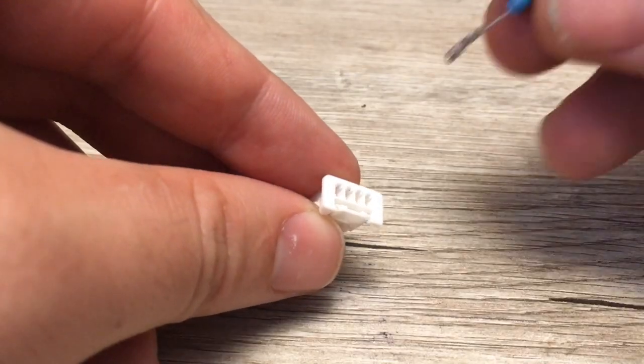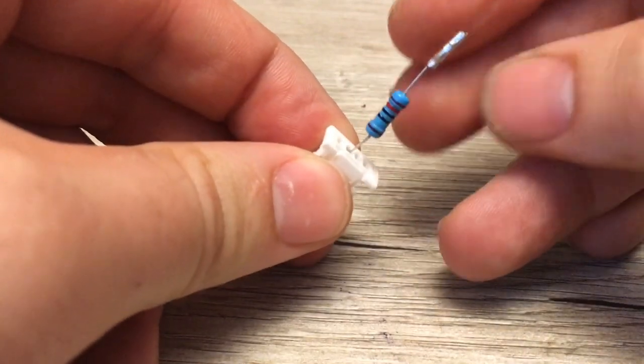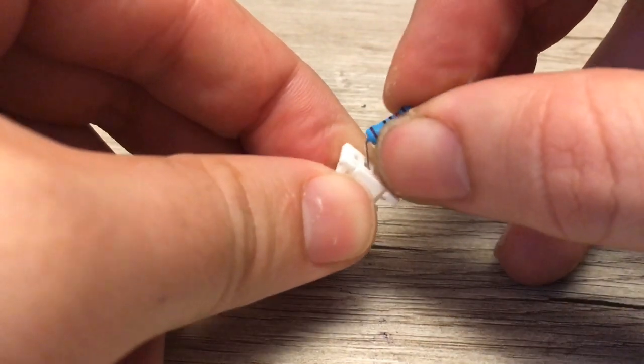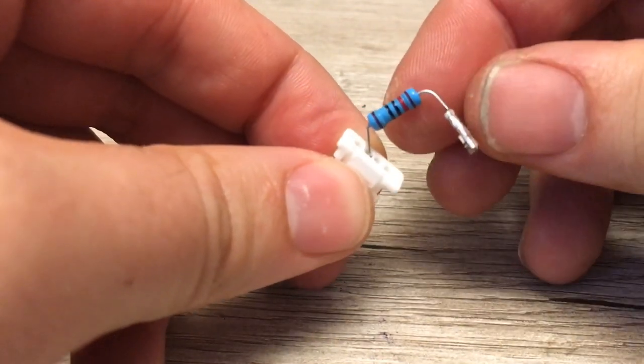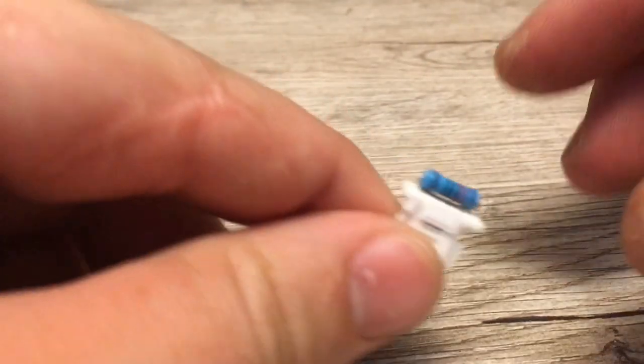Start by inserting one end into the second pin of the Duraclick connector. Once that's done, carefully bend the wire of the resistor without putting too much pressure on the solder joint to allow you to insert the other end into the third pin. This may require a little pressure, but be careful not to apply too much force to the solder joint.